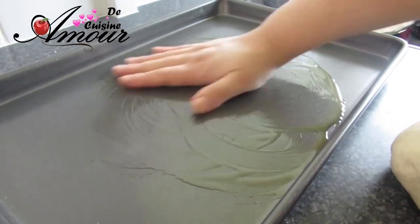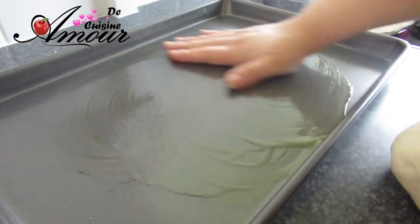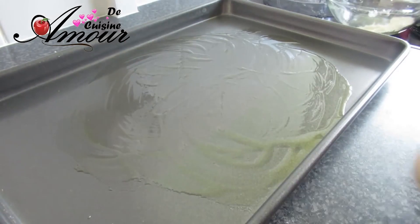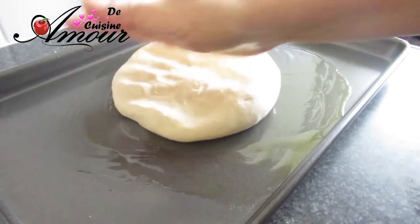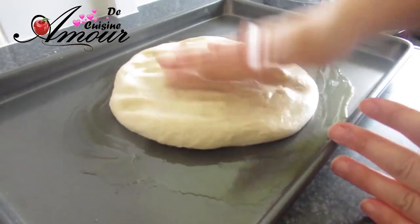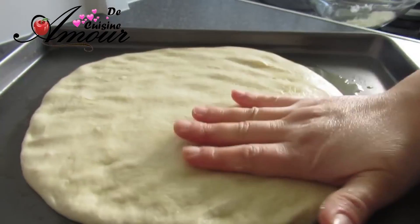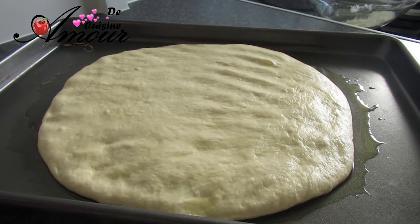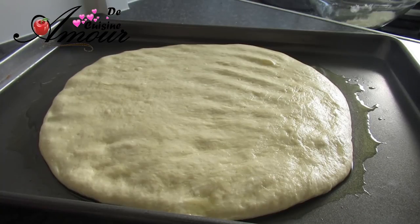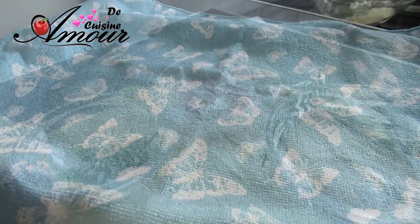J'ai huilé mon moule. J'ai une petite focaccia, donc je ne vais pas trop l'étaler. J'ai étalé ma focaccia à une hauteur de presque 1 cm. Je vais la couvrir d'un torchon bien propre et la placer dans le four éteint et tiède pour qu'elle double de volume. Ceci va prendre entre 30 minutes et 1 heure.